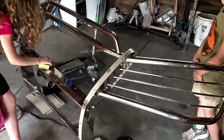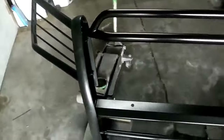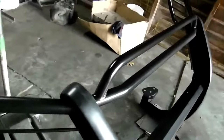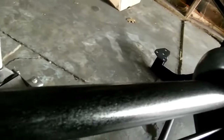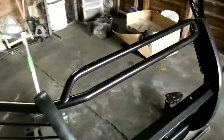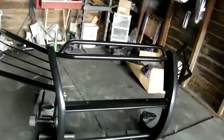We're gonna get this thing scuffed and then paint it black. Got the brush guard sanded and painted - we went with the satin black, but then ran out and I didn't feel like going to the store. So I just went ahead and shot it with the same liner that I shot on my wheels - just the spray liner from Rust-Oleum. Then we put the rubber guards back on. Looks good, it's dry, so now we're gonna go ahead and mock it up.